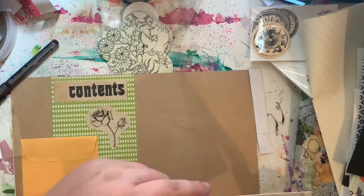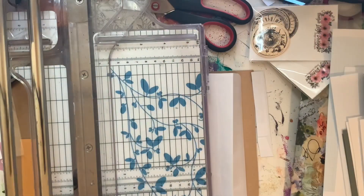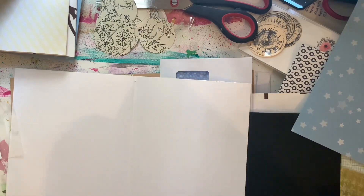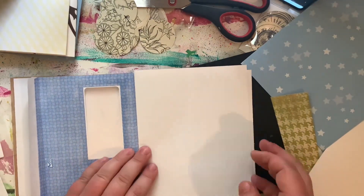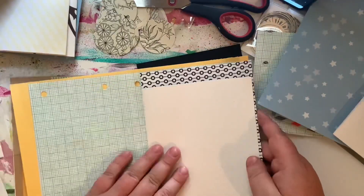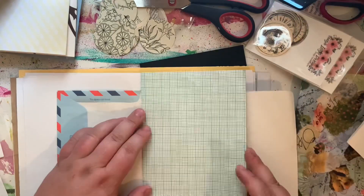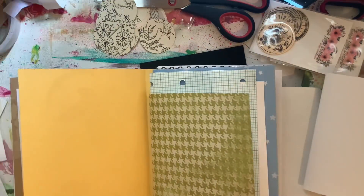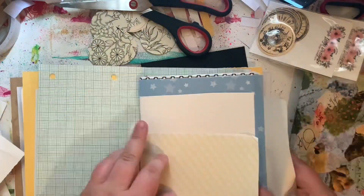I've grabbed a couple of envelopes to add as pages in this journal. I'm particularly excited about this page with the window envelope — I made a journal once that was all window envelopes and it was a little overwhelming, but I'm really excited to try just having the one window envelope. I've also got an airmail one that folds right out — you can see it peeking out on the right-hand side with the blue and red striped part. I'm just putting the pages in an order that works well, making sure not all the patterned pages go together — I like to space them out with some white pages.